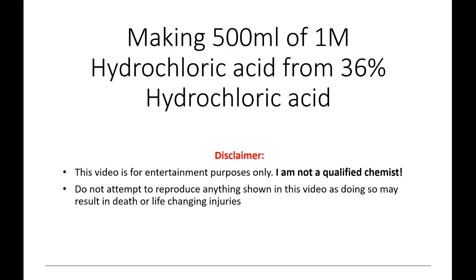This video explains how to make 500 millilitres of 1 molar hydrochloric acid from 36% hydrochloric acid. Note that this video is for entertainment purposes only. I am not a qualified chemist. Do not attempt to reproduce anything shown in this video, as doing so may result in death or life-changing injuries.